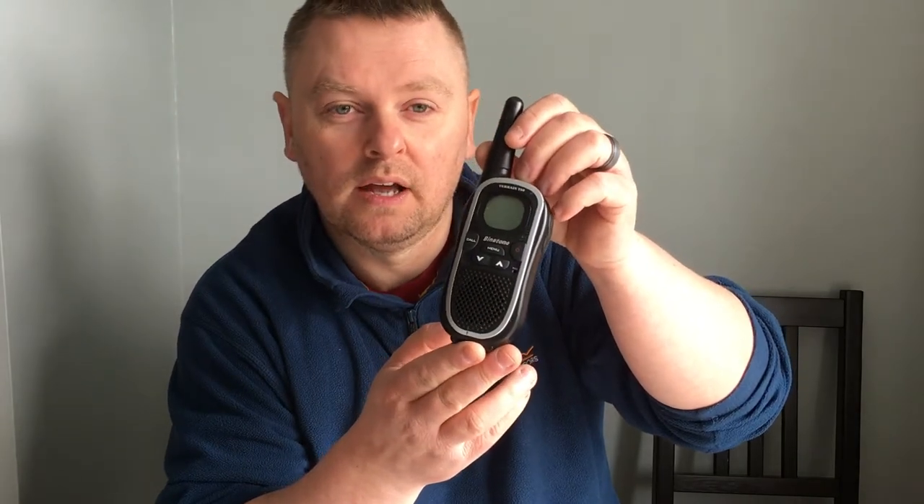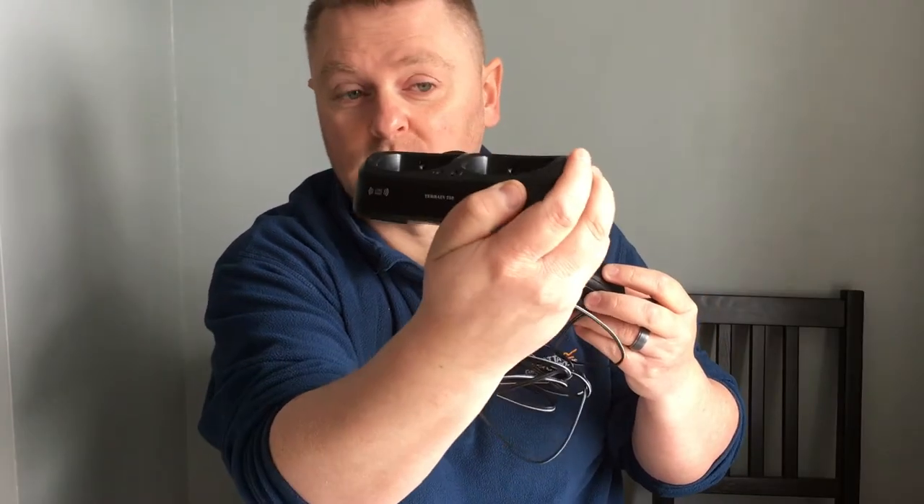Not only do we use them for keeping in touch with Molly when she's running around on the site, but they also come in handy when backing onto a bay or testing the lights on the caravan. The radios we've got are the Bettertone Terrain 750. They are two radios and also come with a desktop charging cradle.